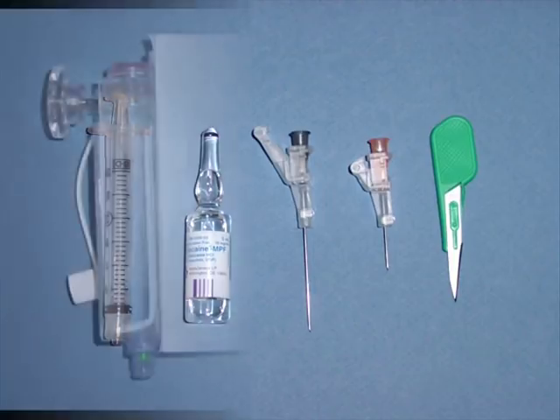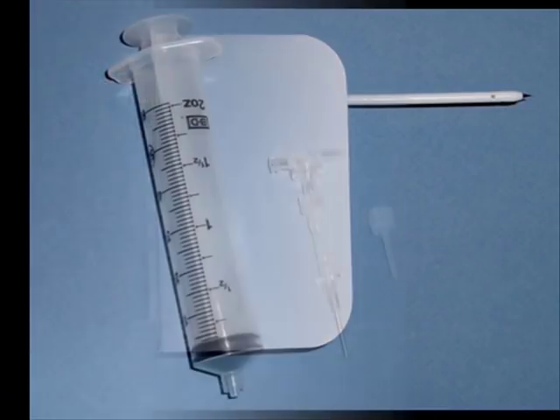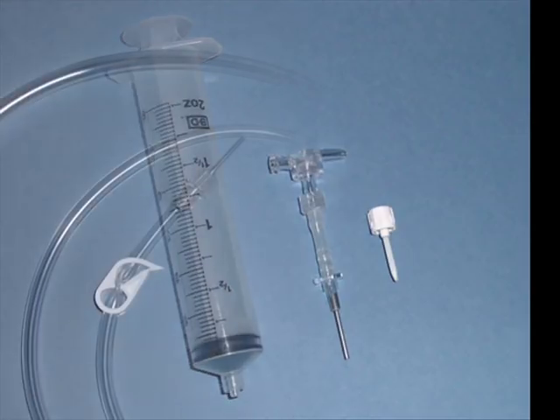Also included are the thoracic vent and trocar, a 60 cc syringe and aspiration cannula and occlusion plug, and a suction tubing set.